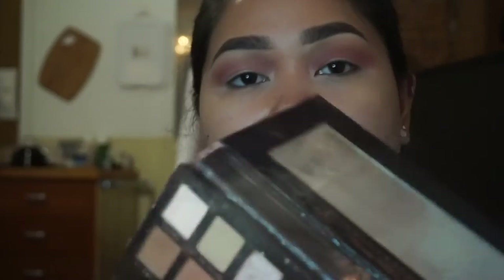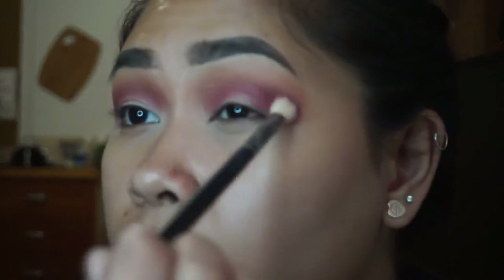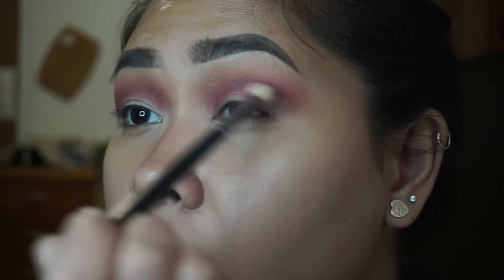Then I'm going to dip my brush into the color Love Letter, using an even smaller dome brush, and placing that in the same position — in the crease but a little bit lower — just to give it more dimension because I want it to be very pinkish. I'm just using windshield wiper motions for that.